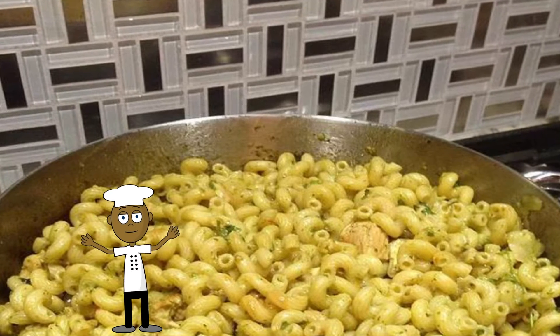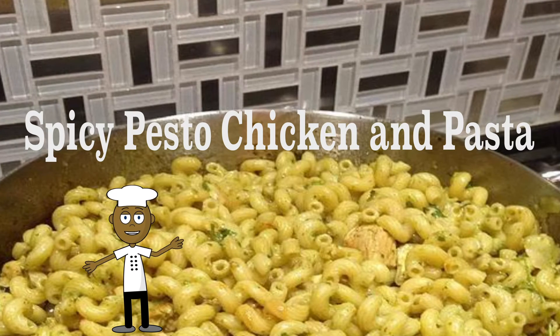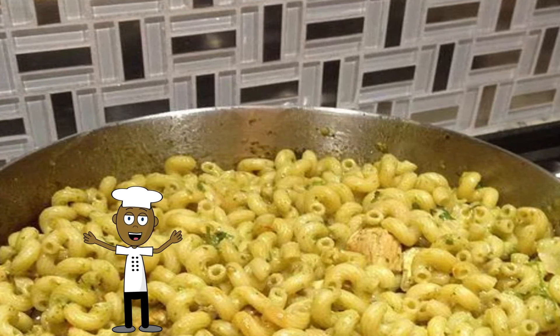Okay YouTube, we're back with another one. This time it's spicy pesto chicken and pasta — a dish that's delicious, easy to make, and everybody will love.